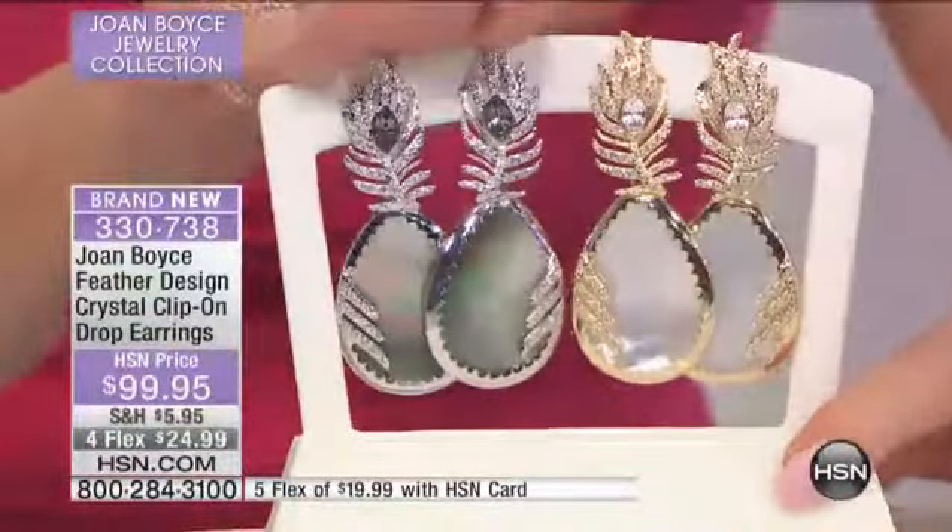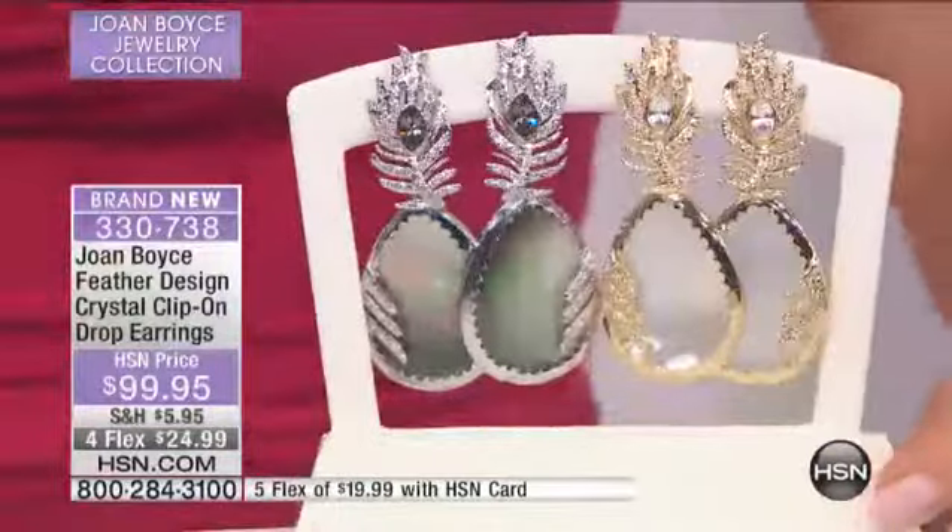Clip on. These are done in your clip on — they're for everybody. Look at Tony. Oh, you just put them on. They're so beautiful. The gray picks up — it's like a peacock. It has that peacock color.